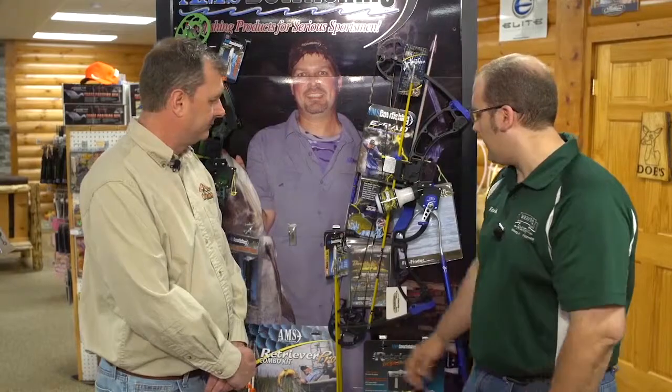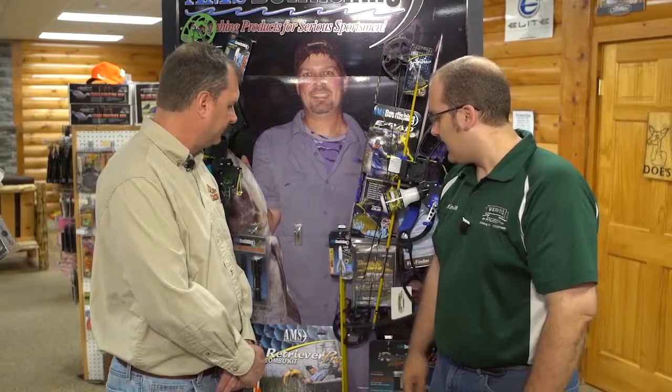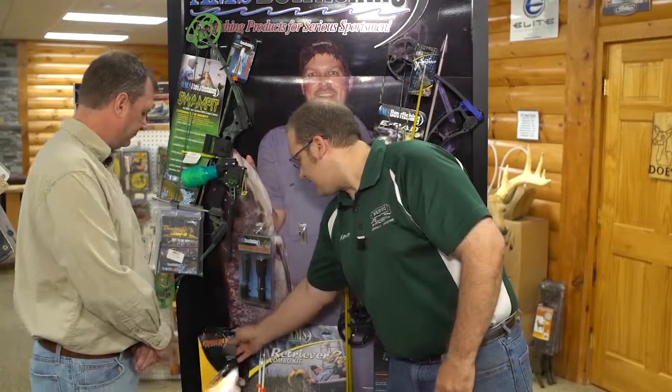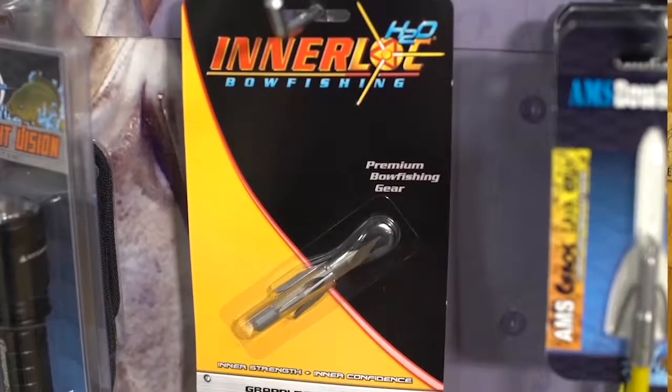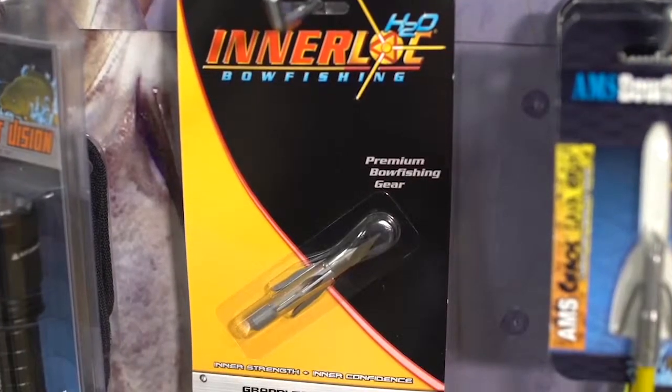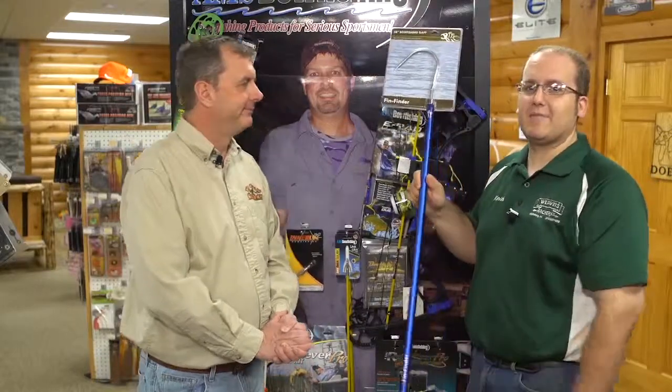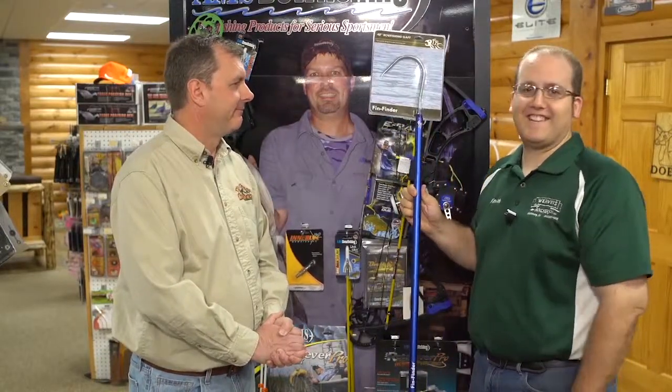We've got quite a few arrows — this is just a couple here. One of the best points, bar none in my opinion, is the grapple point from Interlock. This is a three-bar. They just really hold the fish. When you're in a tournament and you've got that big one on the other end, you want to make sure it doesn't come off. And then to get them onto the boat, I really like the four-foot gaff — it just makes landing them quite a bit easier.